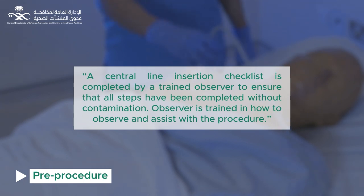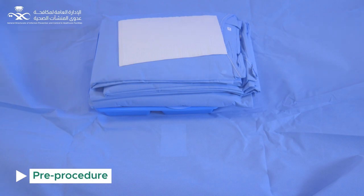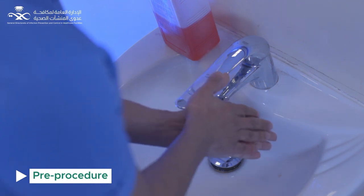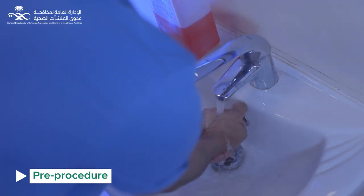The observer is trained in how to observe and assist with the procedure. After disinfecting the trolley with approved surface disinfectant, wear a head cap and face mask.